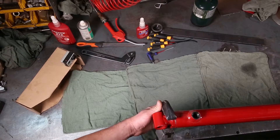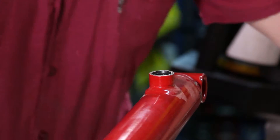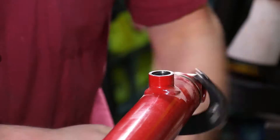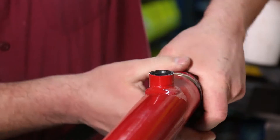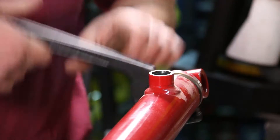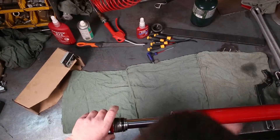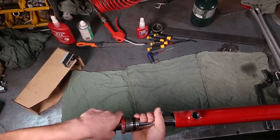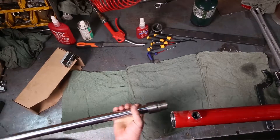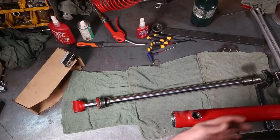Just crack it loose, then use an end cap remover tool to take the cap off the rest of the way. Once that's loose, you pull the rod right out of the barrel. Set the rod on some clean shop towels.